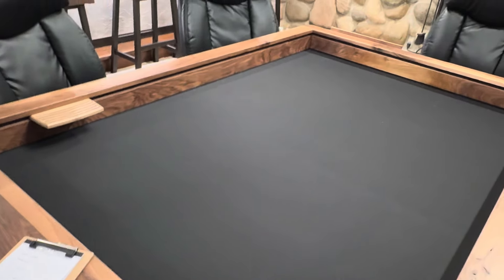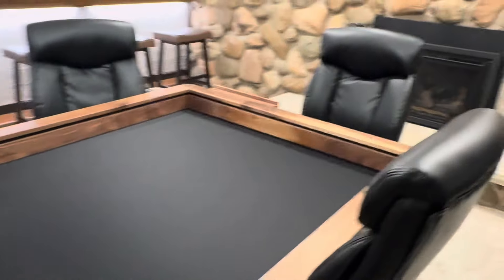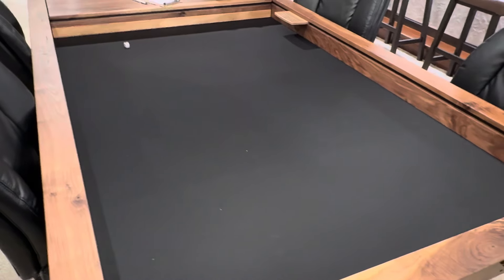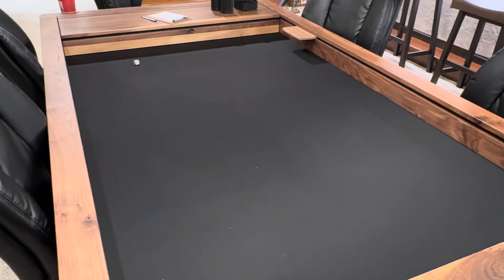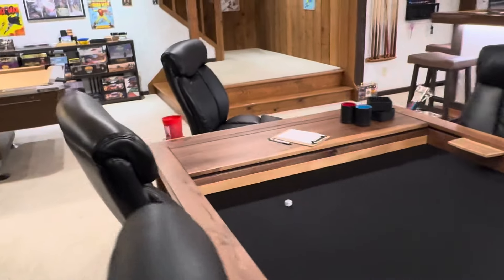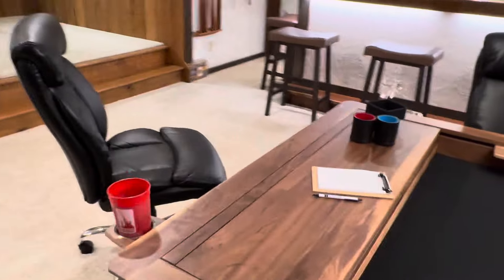I did opt for the neoprene plain surface versus the felt. I went with the black — it's double-sided, ash on the back. This is the tuckable neoprene mat, which I do not believe Wormwood carries anymore. I believe you have to get a felt one now, and then it doesn't tuck anymore.